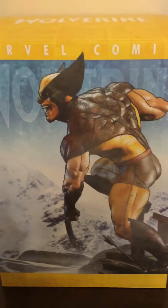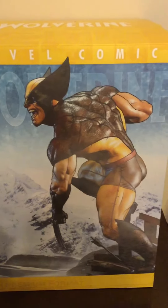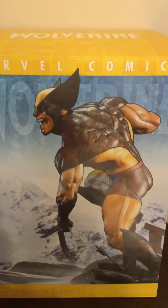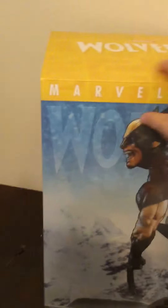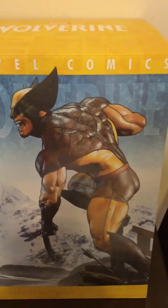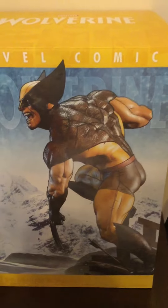I usually don't put my boxes in the statue reviews because they usually just show what's right here — a picture of the statue. I don't understand why people review the boxes. Sometimes it's important for those who want to see the box, but they just print the statue on the box in every angle. I passionately can't stand this box.